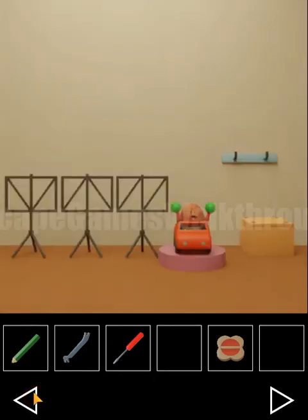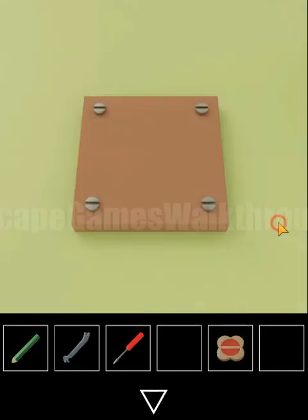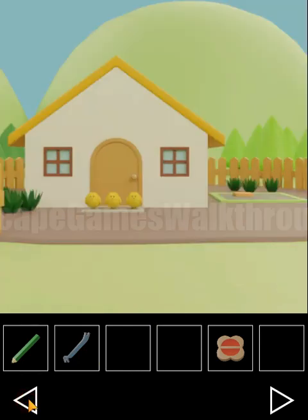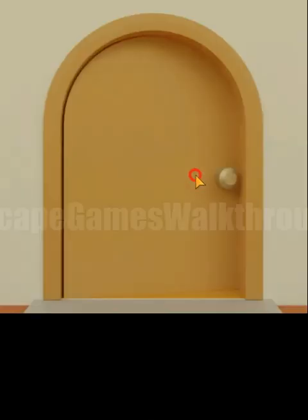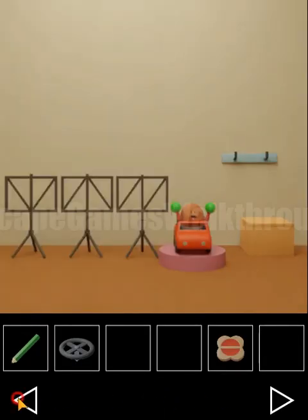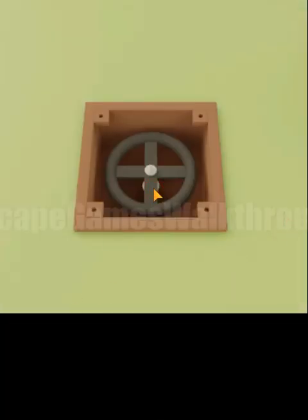This crowbar is used outside to open a box. First we need to open the panel, then use the crowbar to open the box. We find it near the baby — it's a valve — which we use to lower the bridge and go to the other side of the river.